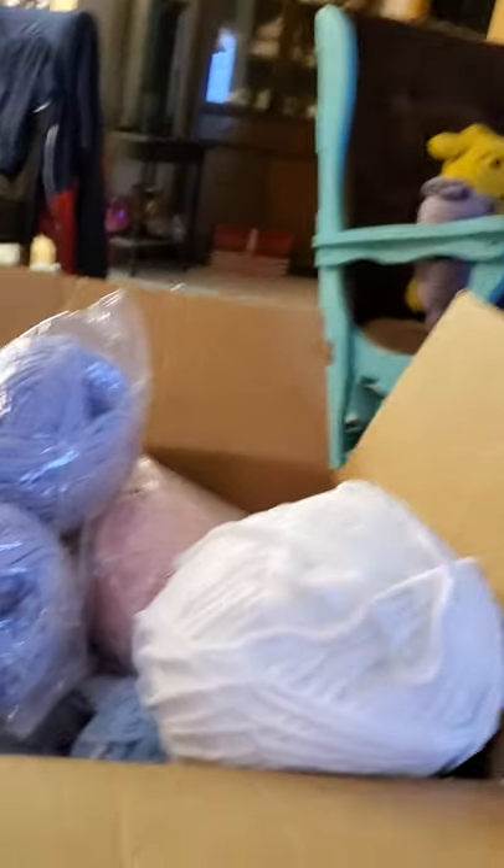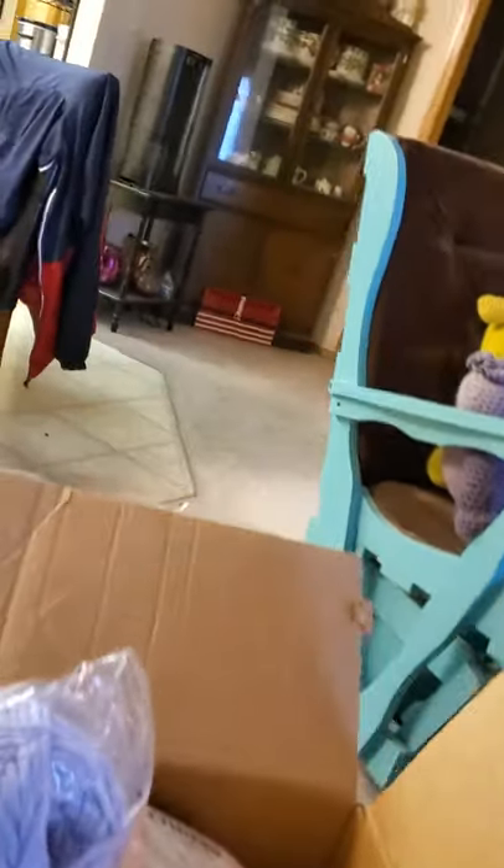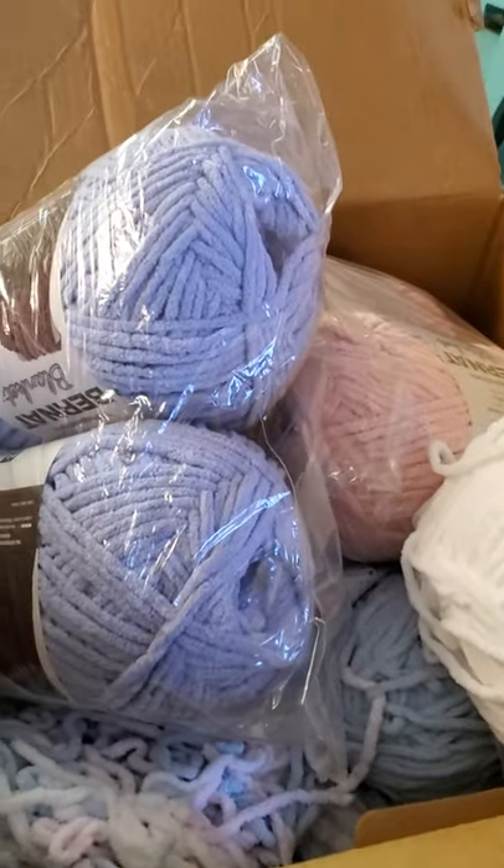Okay so here is the big box. What I thought, and what he thought, was full of yarn is not — but there is still quite a bit of yarn.